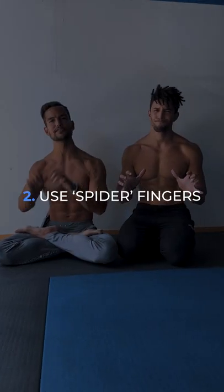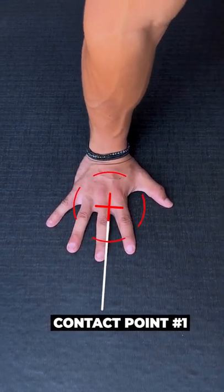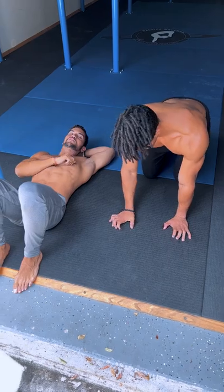Number two: use spider fingers. With hands flat on the ground, it's very hard to balance as we only have one point of contact. Instead, drag the fingers back and keep the knuckles down to create three points of contact. It might take some time to get used to this grip, but I promise it'll be worth it in the long run.